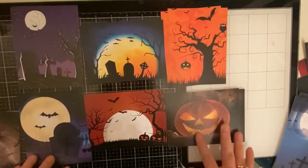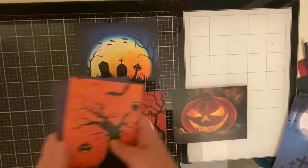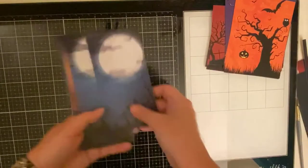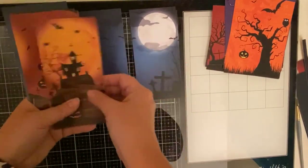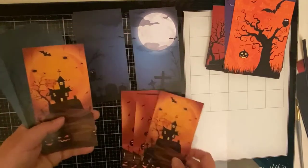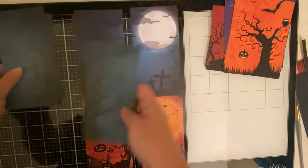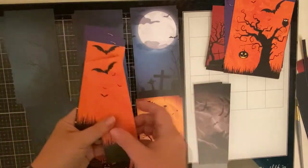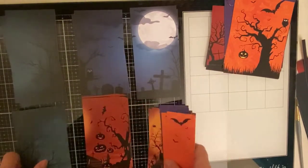Here are the backgrounds for 12 cards — six different designs cut down to four by five and a quarter — and here are the three-inch pieces. I'll be using the moon and the one with the owl. I'm saving the one with the house for later because I think that'll look really cool on one of my slimline cards. I ended up using the orange one with the pumpkins and both of the scary-looking trees, and I'm saving the two-inch strips for later.